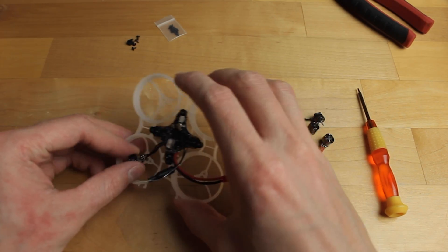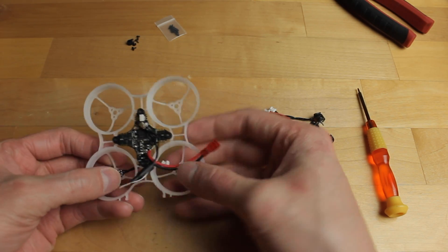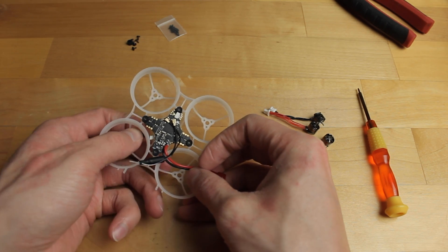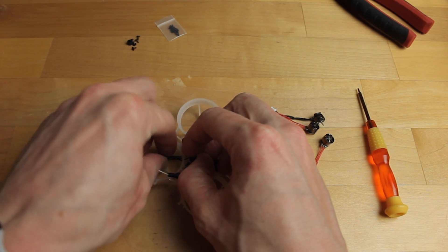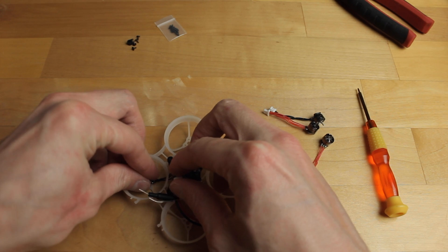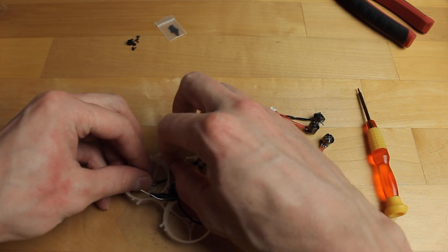Now we're going to put a motor on — not screwing it in yet, just getting the length of wire that we need. We're going to cut off the connectors and solder the motors directly, to save a little bit of weight. Hold the motor in place, get the exact wire length needed, and then chop those wires off.